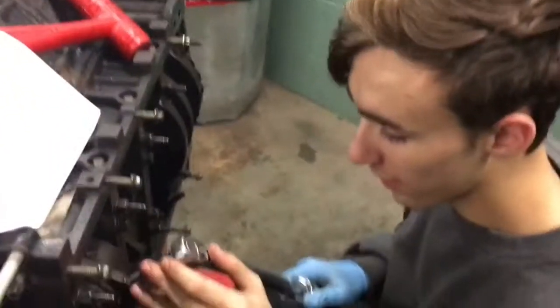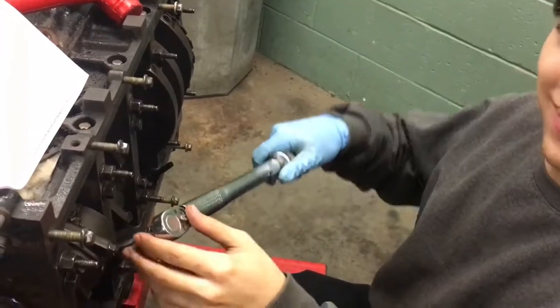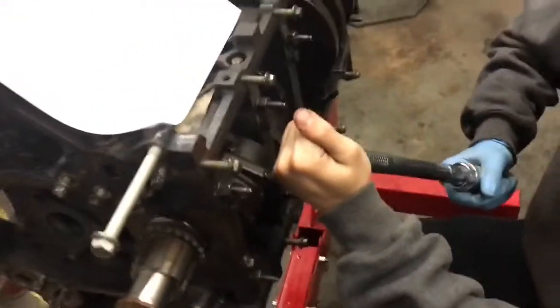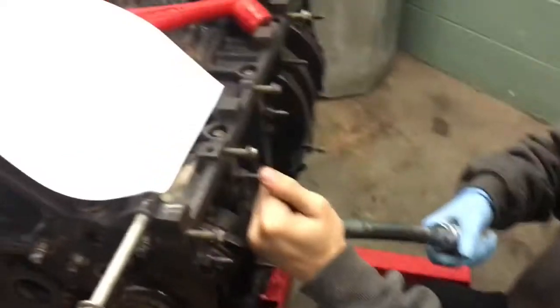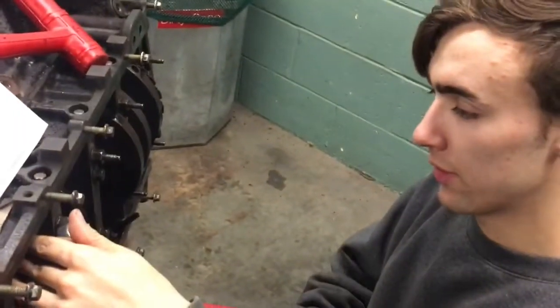How'd you find that? It was on Roy's paper — it was on All Data. How'd you find 180 inch pounds? 15 times 12, because there are 12 inches in a foot. So what do you do for the second pass? Second pass is 85 degrees.